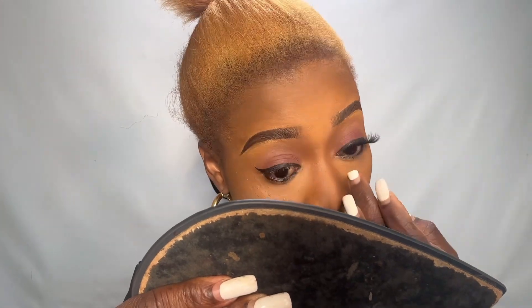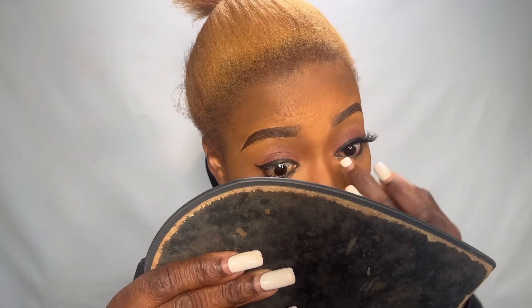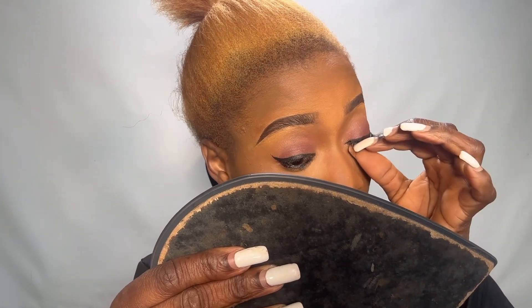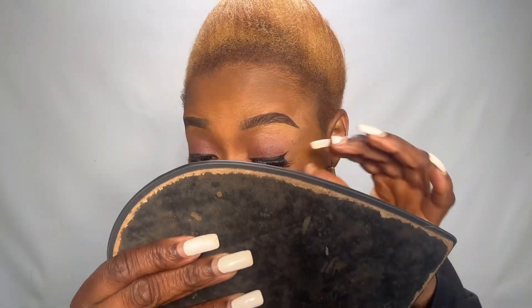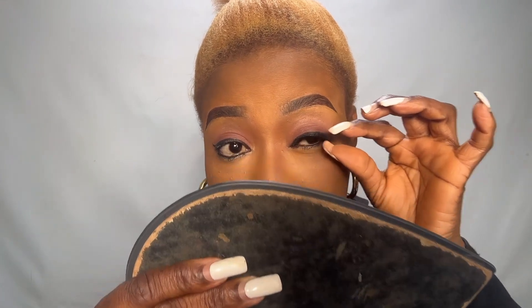This whole tutorial is about practice — before you can know how to do anything, you need to practice. Practice, and you'll get it. We have different ways to fit eyelash, but for me this pattern is the easiest.